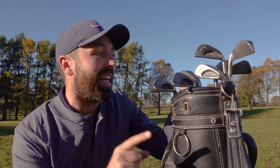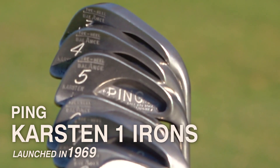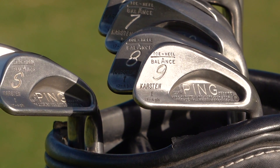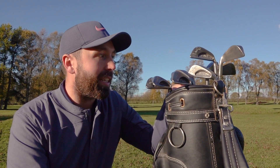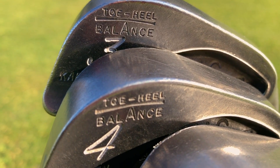back to 1969. They're the Ping Carsten Ones. I've got three to sand wedge and they are in pristine condition. It's going to be interesting because I'm not sure I'm going to hit them as far, but I'm excited for the challenge to see what happens when I play with golf clubs that are 50 years old.